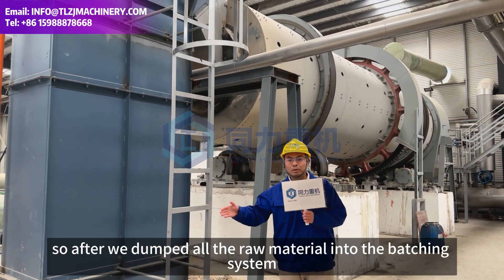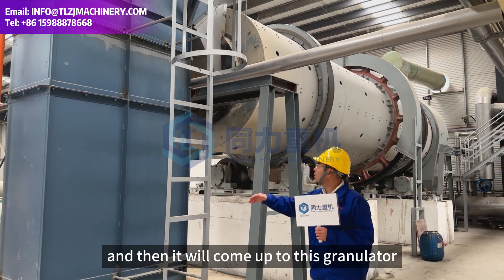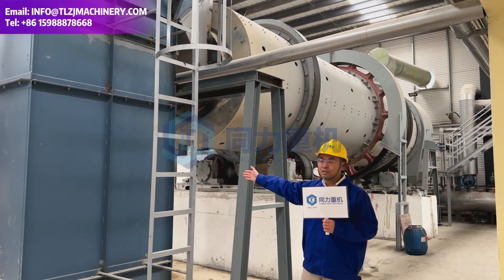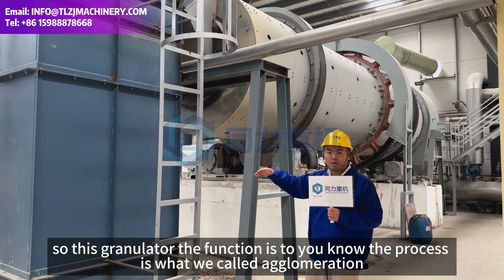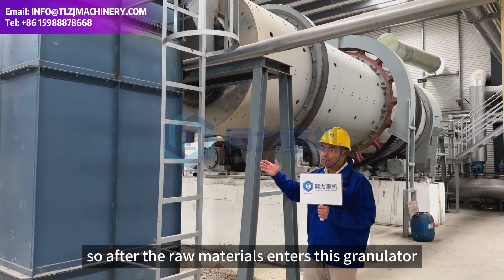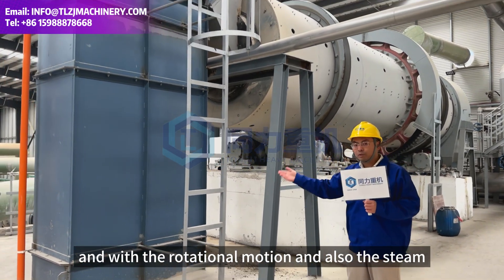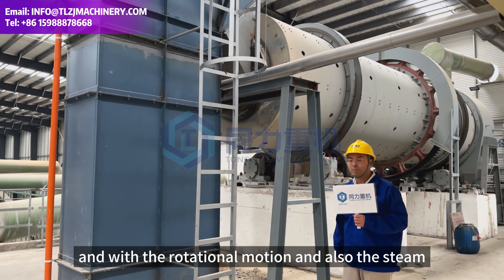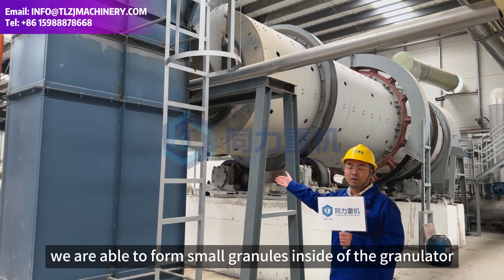After we dump all the raw materials into the batch system, they will come up to this granulator. The function of this granulator is a process we call agglomeration. After the raw materials enter this granulator, with the rotational motions and also the steam, we are able to form small granules inside of the granulator.